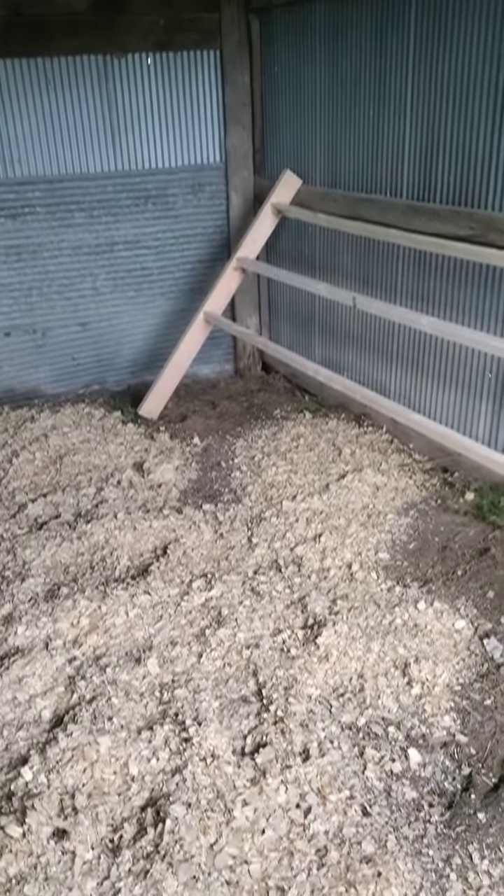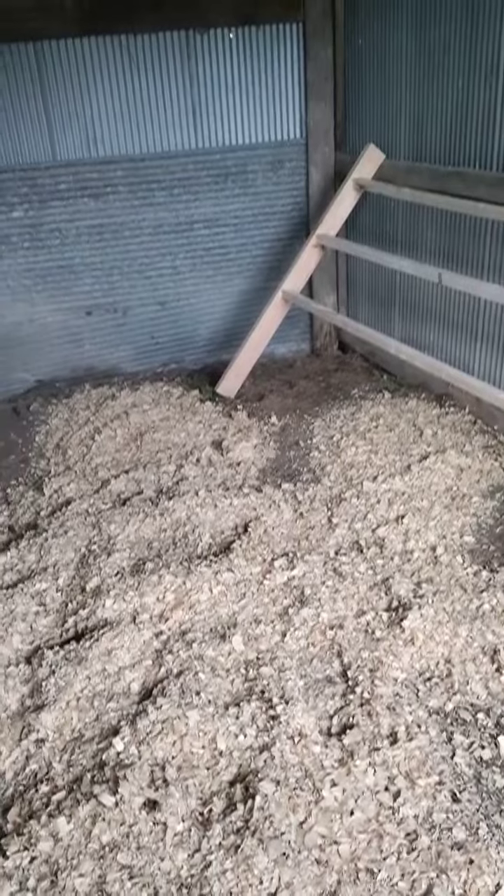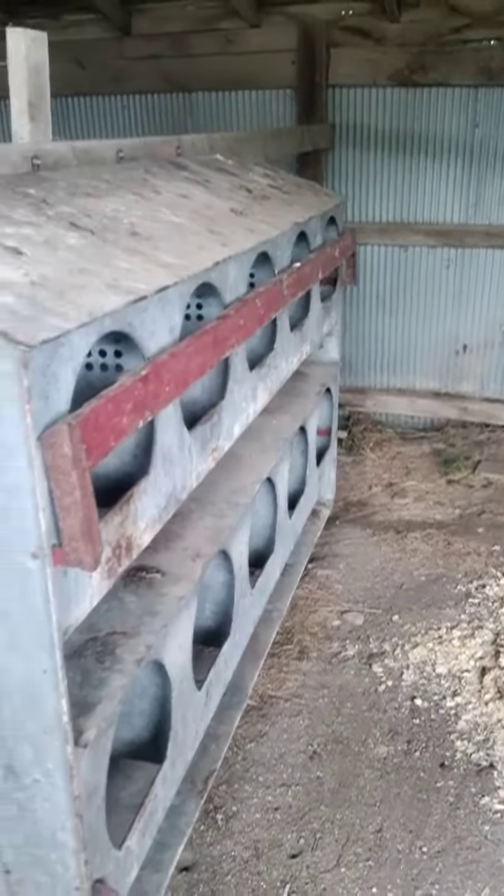I've put in a roosting bar — just one for now. I know I'll need at least two more. I'll probably put an A-frame on the other side of these rollout nesting boxes, put it in the middle here.